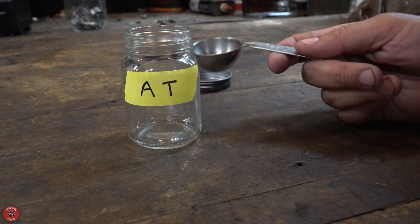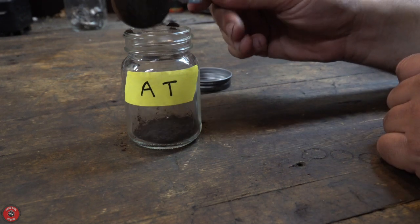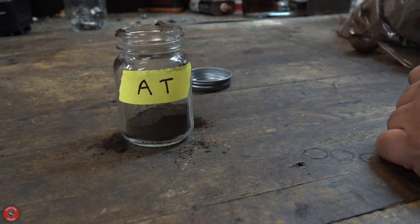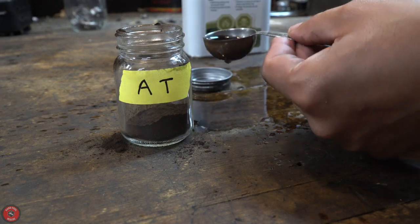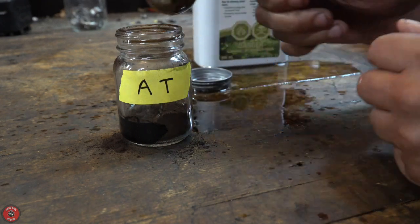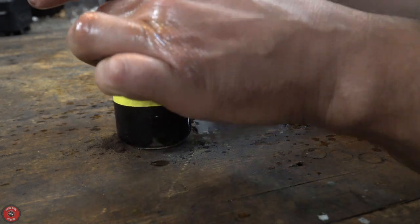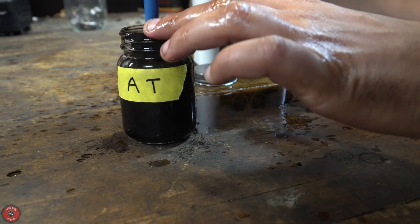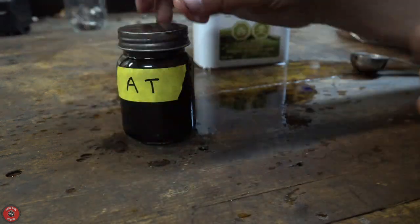Next up: just asphalthum and turpentine, roughly 50/50. We'll add whatever more turpentine we need to make sure it's all fully dissolved. You could probably even eyeball this one at this point. Stir to combine. Turpentine seems to be the best type of solution to dissolve the asphalthum in — other paint thinners like mineral spirits don't dissolve it as quickly. Do enjoy the nice pine turpentine smell — it smells like Christmas.